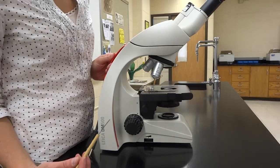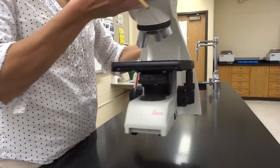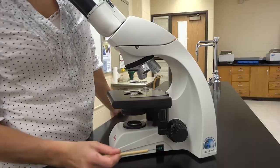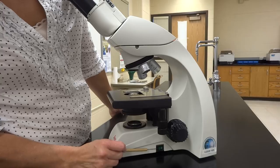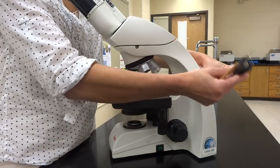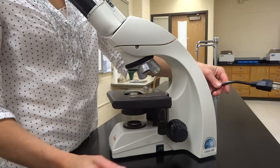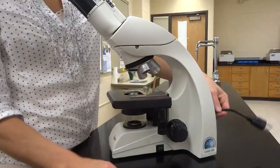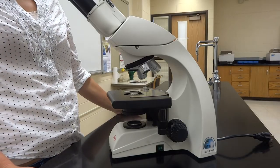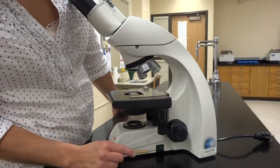Down at the bottom on the same side as the rheostat is your on/off switch. This is important — when you plug in your microscope with the plug on the back, make sure it's actually on. It's a common experience to watch people say they can't see anything, and the answer is simply that the microscope isn't turned on. So the on/off switch is a very important part of your microscope experience.